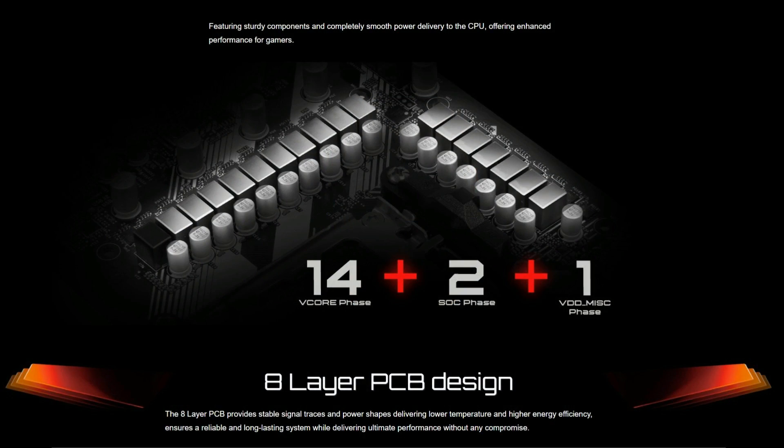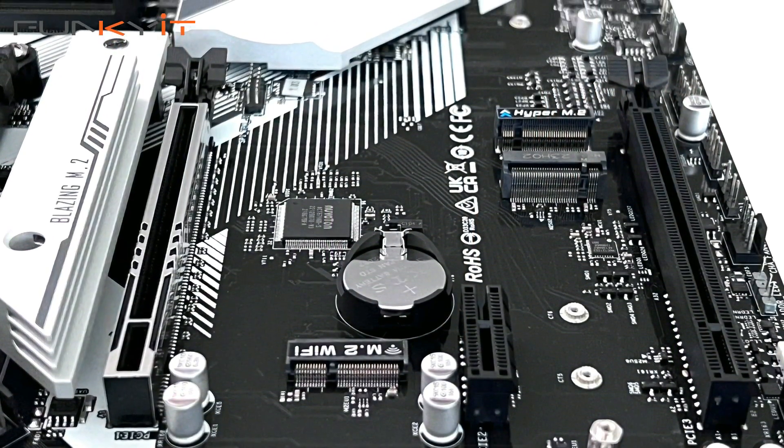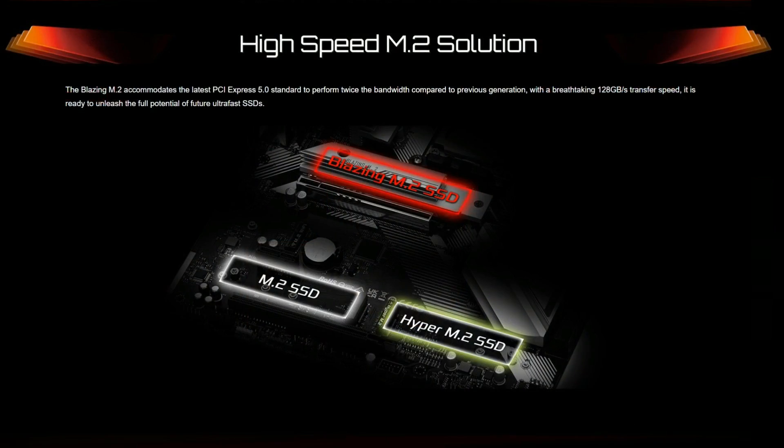The ASRock B650 Pro RS features a 14+2+1 power phase design with SPS for stability. It supports DDR5 RAM with speeds of up to DDR5 6200 OC and comes with one PCIe 4 x16 slot for your graphics card, one PCIe 3 x16 slot, as well as one PCIe 4 x1 slot. For storage, it comes with one Blazing M.2 PCIe Gen 5 x4 slot and one Hyper M.2 PCIe Gen 4 x4 slot.